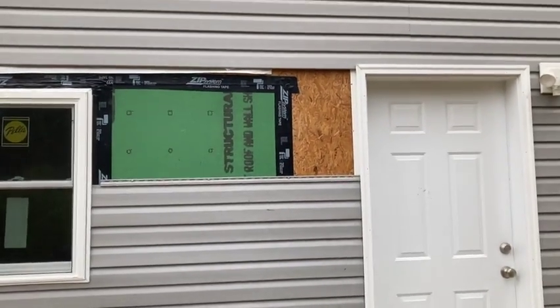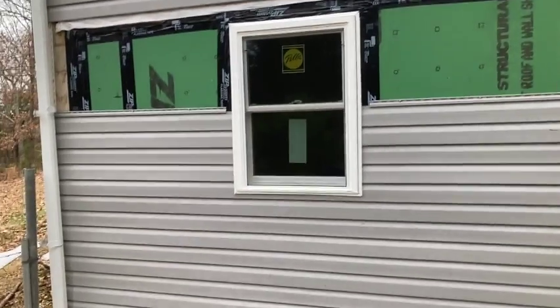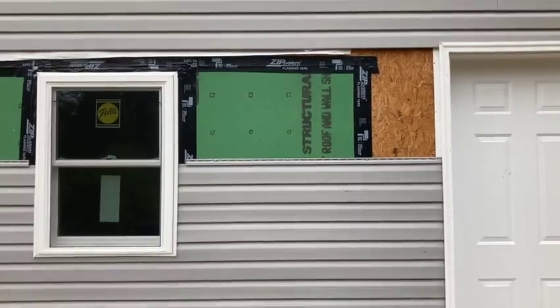Last time you saw I was finishing taping up the window. Now we're siding up the section we boxed in.